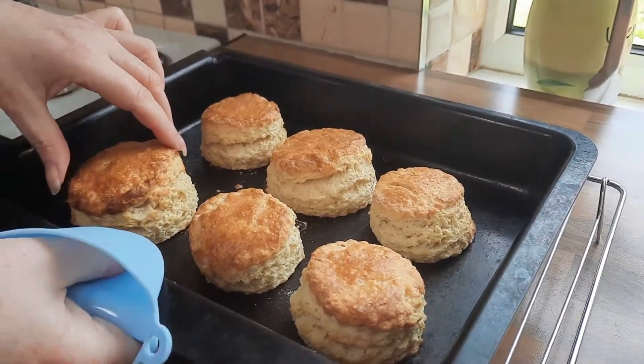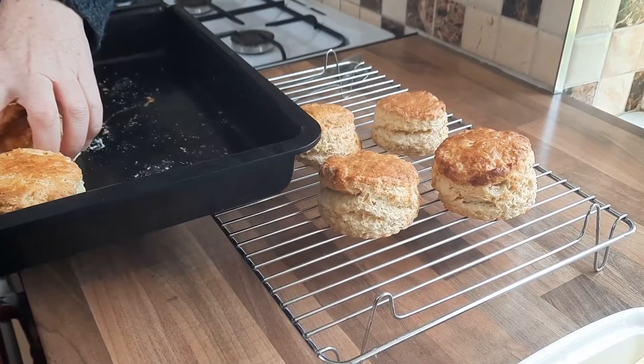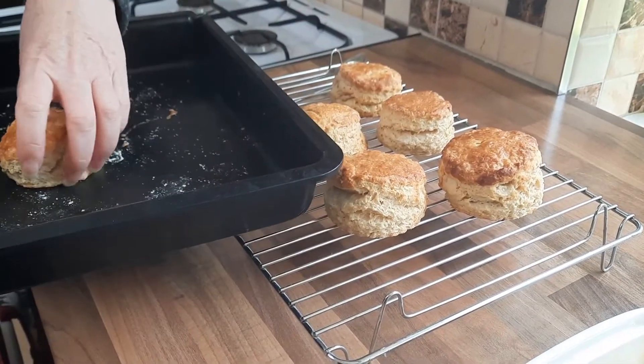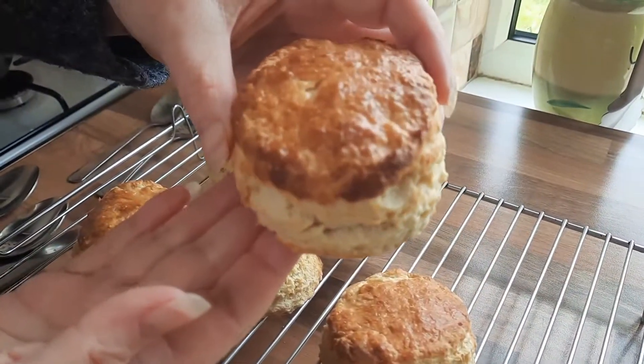We're just going to take these out of the oven now — oh, the smell is delicious! Look at that — look how gorgeous these look! We're going to put these on a cooling rack. Be careful — you might want to let them cool for a minute before you take them out. Don't they look fabulous? Perfect-looking scones.